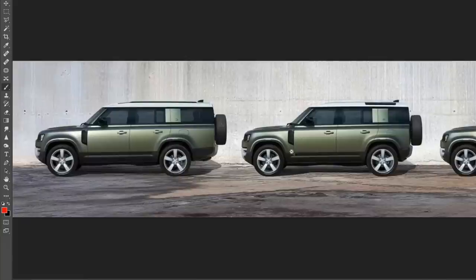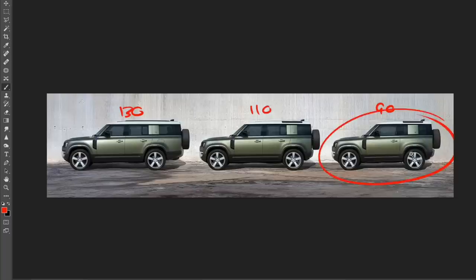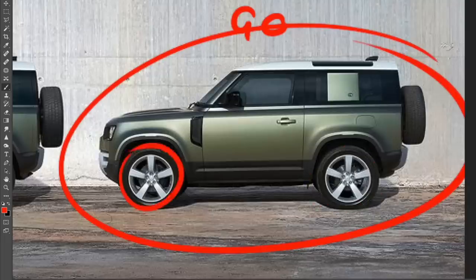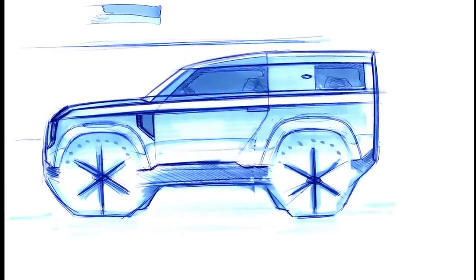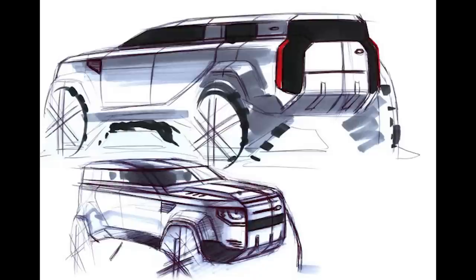Now let's have a look at all three together — the proportions are pretty cool when you see them like this. You have the 90 on the right, the 110 in the middle, and the new 130 all the way to the left. The 90 looks like such a fun, funky little Land Rover because the wheels look so big on it — they're the same wheel size as on the 110 and 130, but the smaller package makes them look massive. With this short wheelbase and some more aggressive 35-inch tires, it would be a perfect off-roader that could crawl over anything without bottoming out.